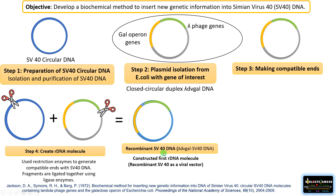Thus, recombinant SV40 DNA was made — the SV40 circular DNA now contained the part of the plasmid with the galactose operon and lambda phage genes. He constructed this first recombinant DNA molecule using recombinant SV40 as a viral vector. Since this is also a plasmid, it can be incorporated into a host where it can replicate.